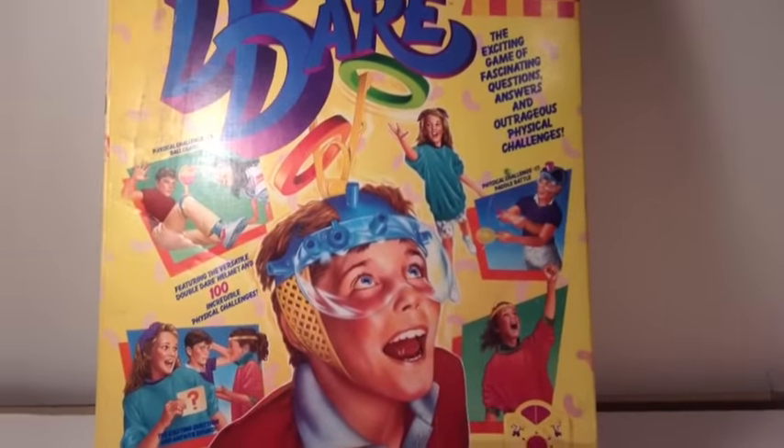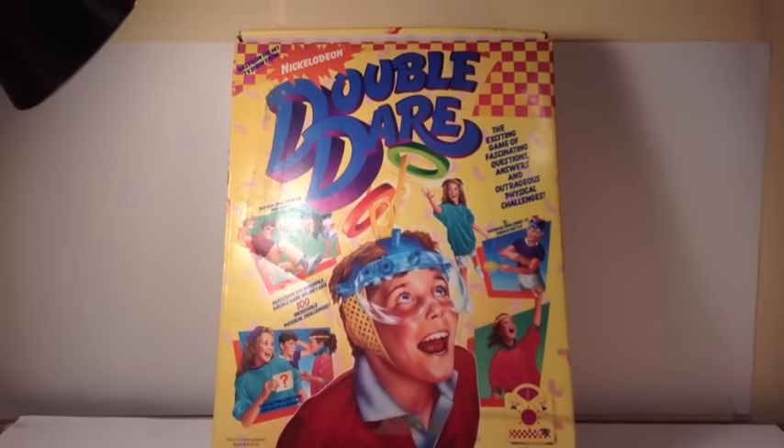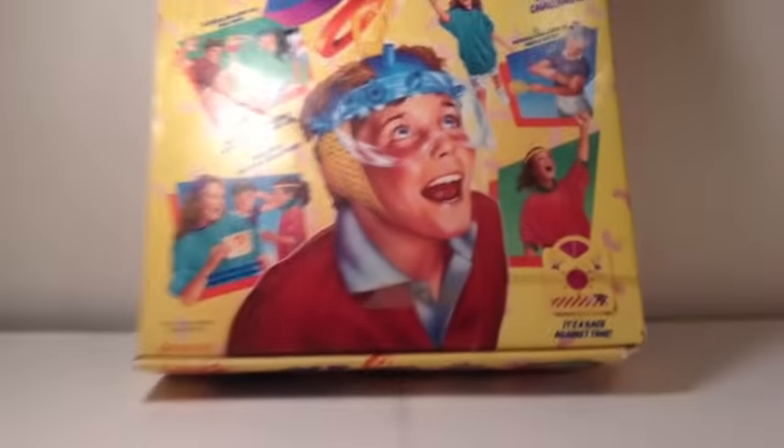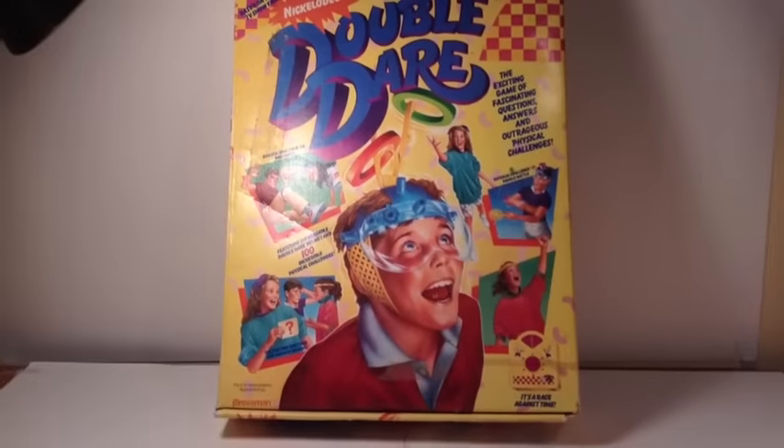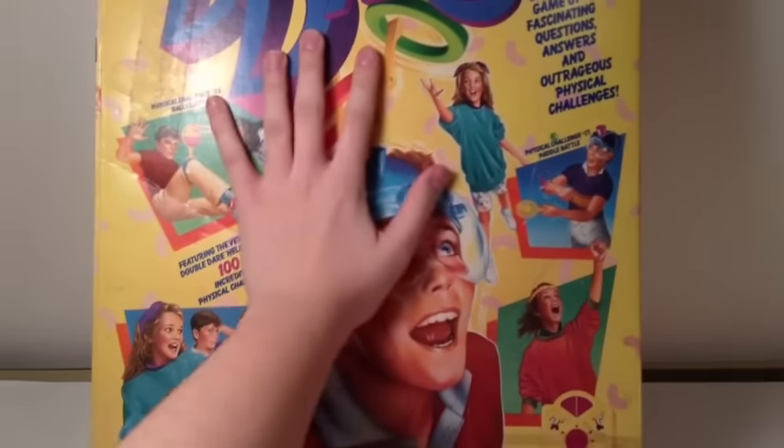I don't know about you, but this box is big. I have to hold the camera to capture this scene because it goes over the review station. If I just lay my camera down here like I usually do, this thing's way too big for the camera to capture all of the box. By my hand, as you can see, that's how big this thing is.